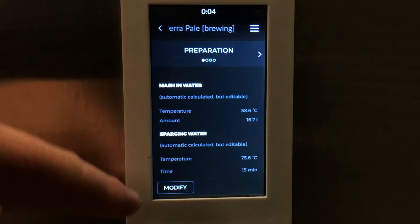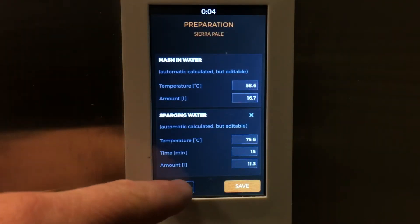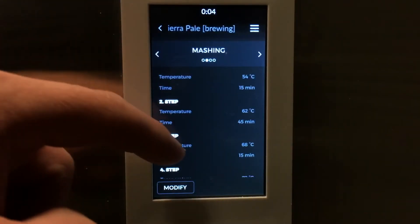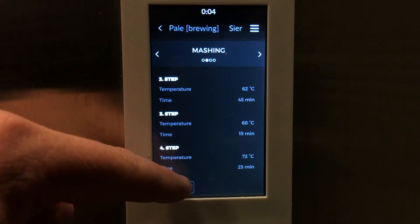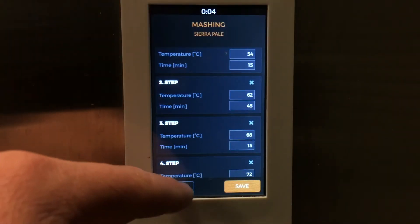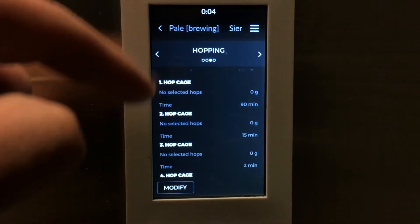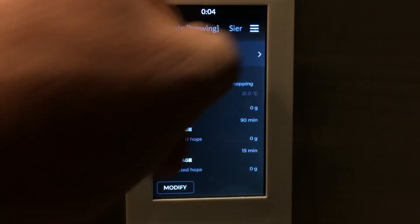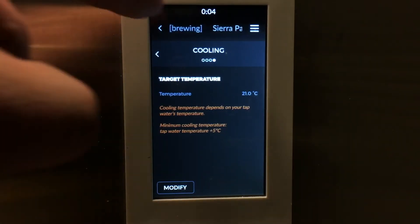You can see here I've got the mash in and the sparge. All you do is go down into here and modify, and that's how you can put in your new numbers. Next step, we've got my four-step mash going on here — 54 degrees, 15 minutes, and so on. If I press modify, you'll see that's where you go and put in the extra steps and you can delete them out if you want. The next step is where you put your hops in — the hop cage numbers and how long they're going to be in there for. And then finally you move on over to the cooling, cool it down to 21 degrees, and away you go. Really, really simple to do this.